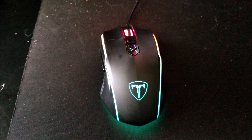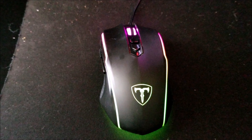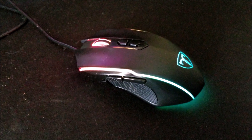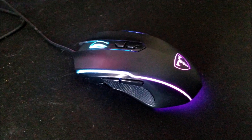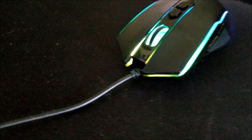Hi, today we're going to be looking at the PICTEC gaming mouse — wired, eight programmable buttons, chroma RGB backlit, 7200 DPI adjustable, comfortable grip optical gaming mouse. It's the upgraded version on sale right now under $20. Yeah, great gaming mouse — save 20% happening right now.